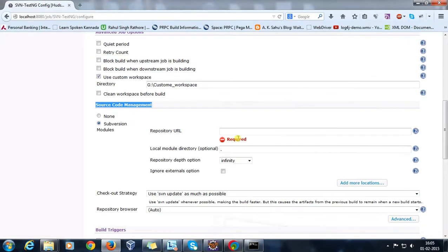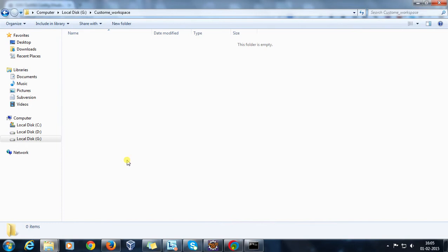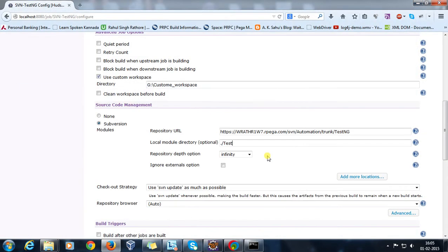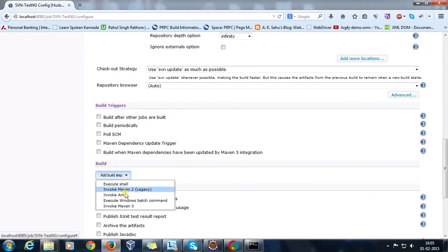Copy the URL and specify the location. For the local module directory, by default there is a dot, meaning all files will be checked out directly into the custom workspace folder. Alternatively, if you specify a folder name, Hudson will automatically create that directory inside the custom workspace and check out into it. I'll go with the default.